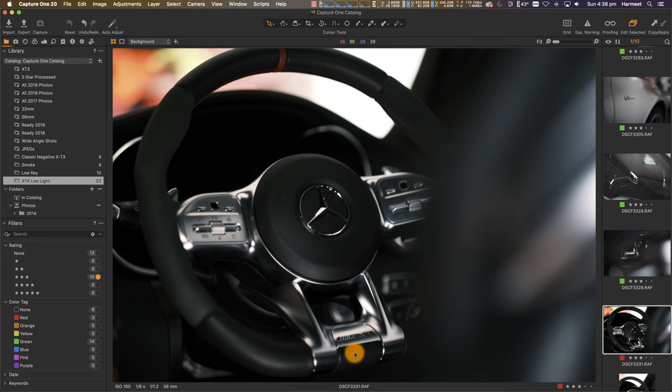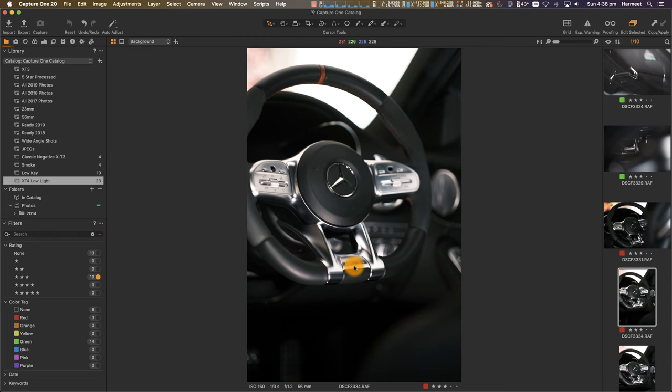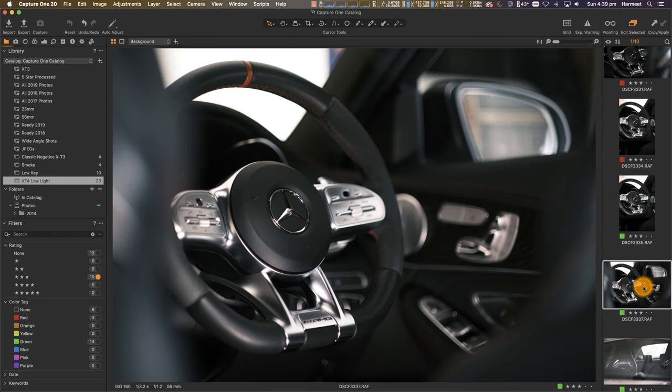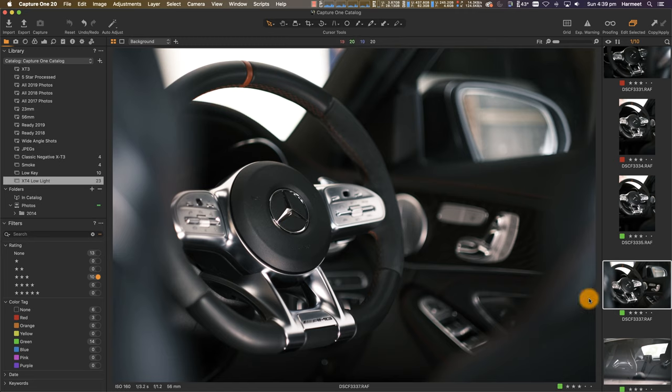It's not sharp — I think there's some movement there. But about 90 to 95 percent of the shots are crisp. Here again I've got some movement, probably me, at one third of a second. And this one here is in focus — one third of a second — and the text is legible.